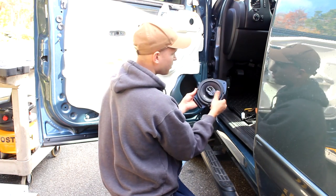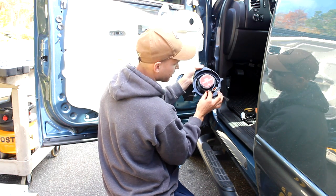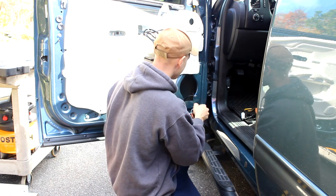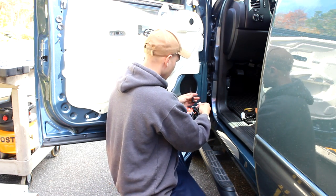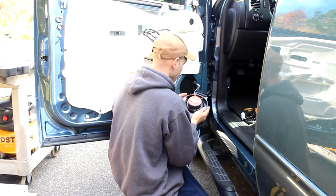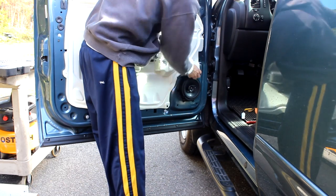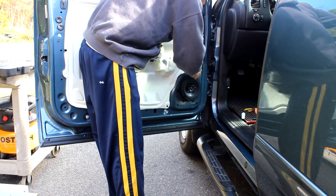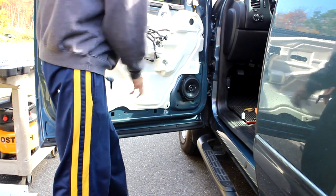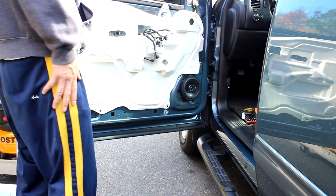We attached the speaker to the adapter and plugged in the terminals — you just want to make sure you're plugged in good here. Then we can start the reverse process, so we're going to put this in here. Now the fun begins: the reverse order of everything.